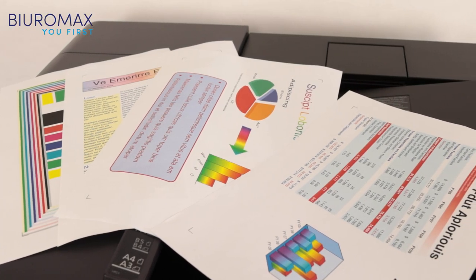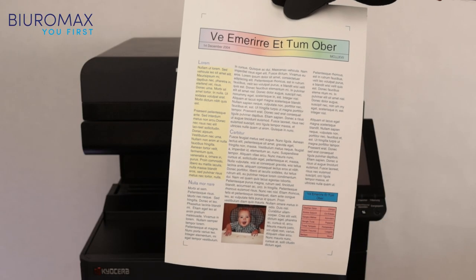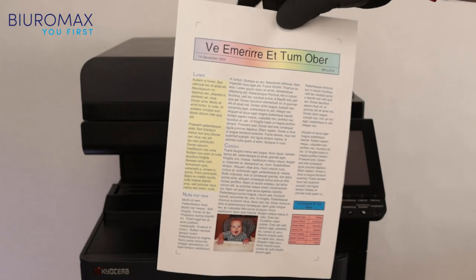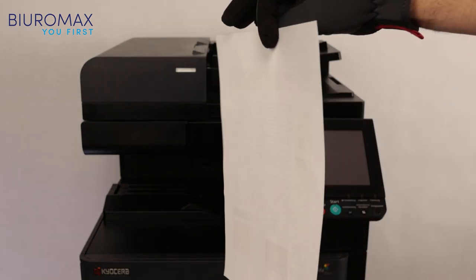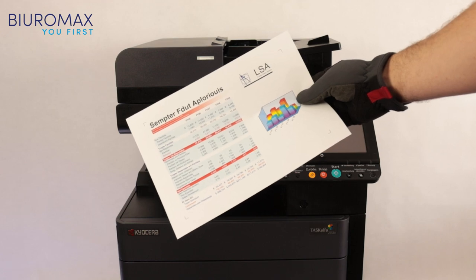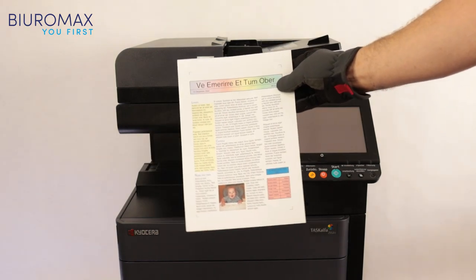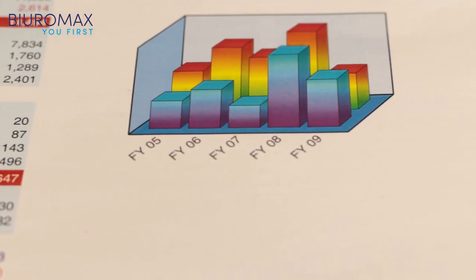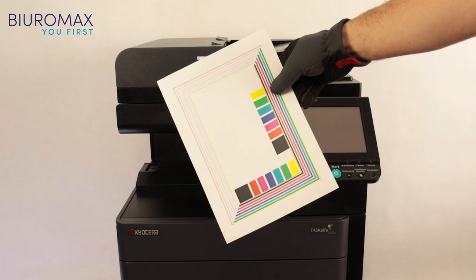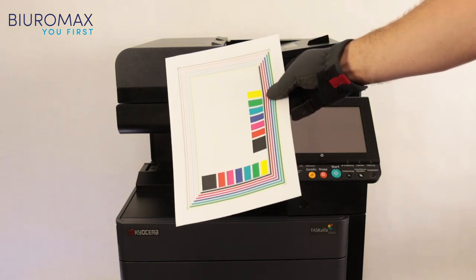Saturation, intensity, and contrast on the 12,000-copy prints are perfect. The other side of the sheet of paper is clean — no dirt is formed on it. The colors are applied evenly and there is no image repetition. The copier correctly prints the full color saturation scale using remanufactured toners. Most importantly, the copier does not produce a background, and the toner is very well fixed.